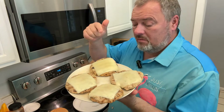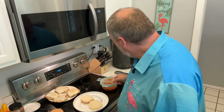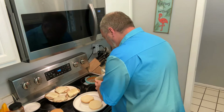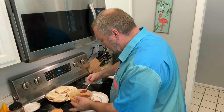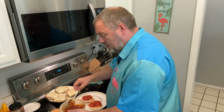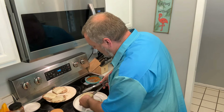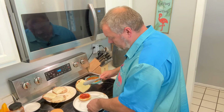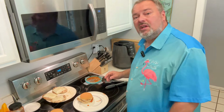After they come off the grill they look great. To make the burger, I take a bun, add some hot marinara sauce, let it soak in a little bit, and then place one of these patties on top. And that's it.